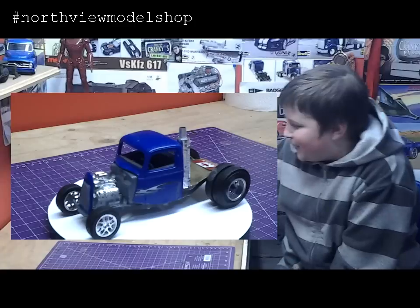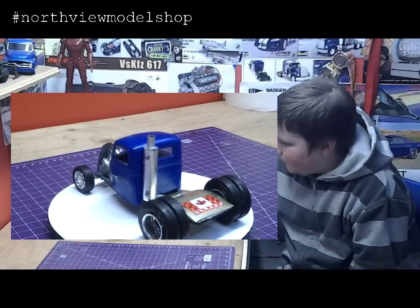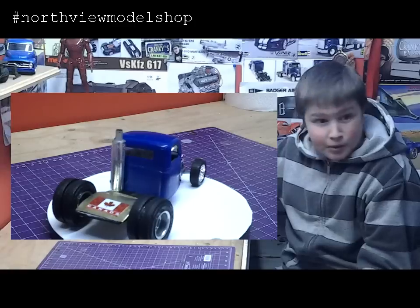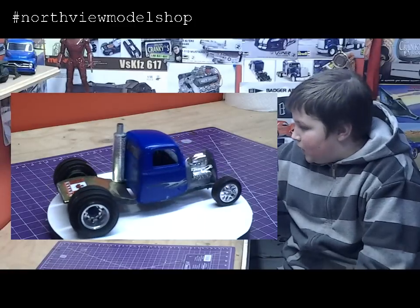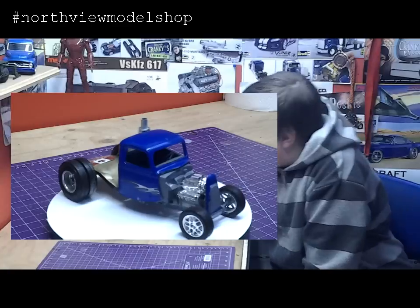It looks like you might have used some multimedia materials. It looks like you got some shim stock in the back — what did you do there? Well, I got some shim stock from you, actually, and I just cut it so it fit there because I had nothing to put in the back, so I put that there.